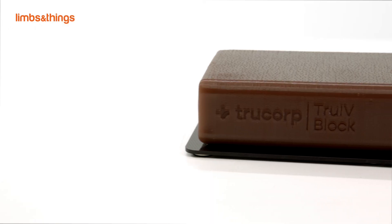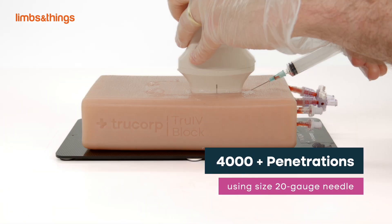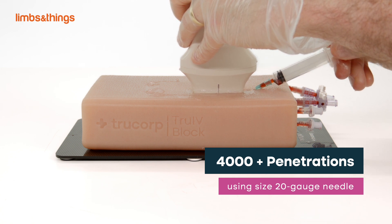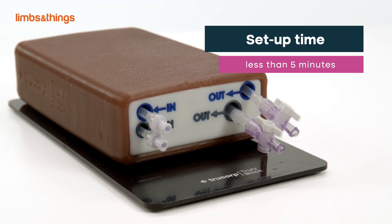Unique self-regenerating True Ultra materials allow users to practice 4,000 plus needle penetrations using a size 20 gauge needle. Setup time is less than five minutes and users will benefit from high quality ultrasound imaging.